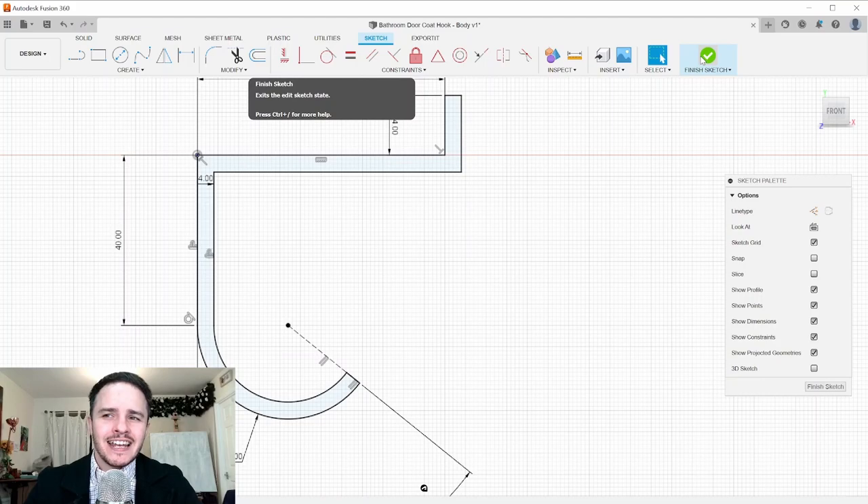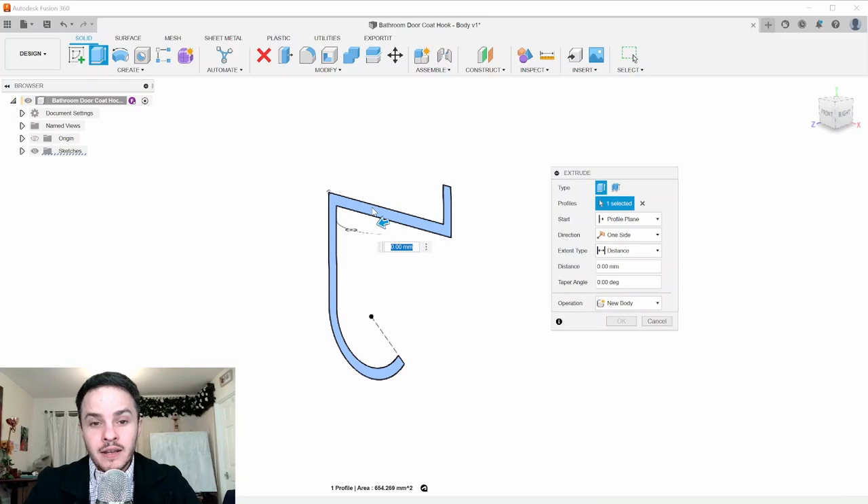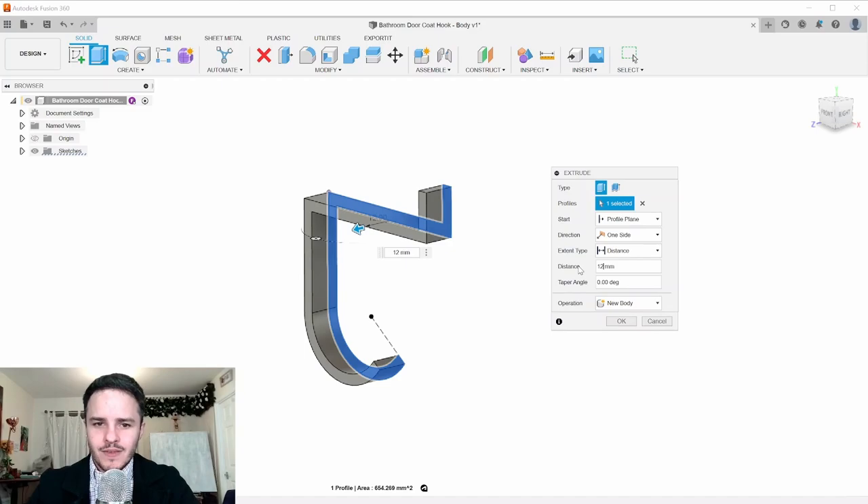Click Finish Sketch. Now we'll extrude the profile into the third dimension — click Extrude. It should pick up the profile automatically since it's the only one. Drag it out and set the distance to 12 millimeters.